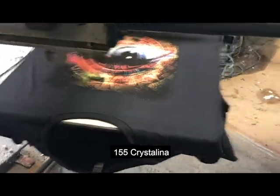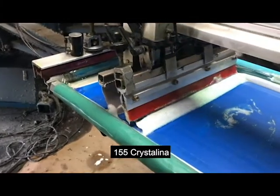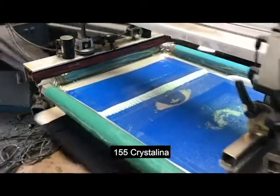Then we're going to move on to our crystallina. Here we have our crystallina using a 60 mesh and a 65 triple durometer squeegee.